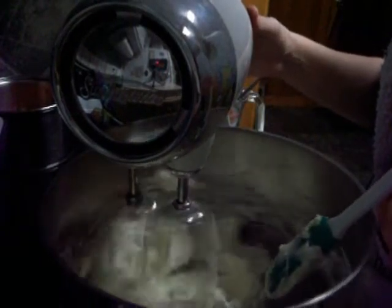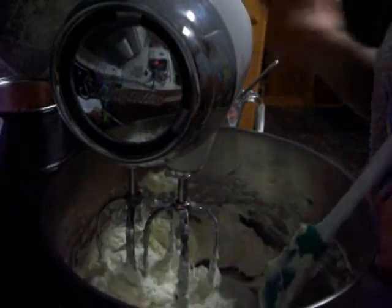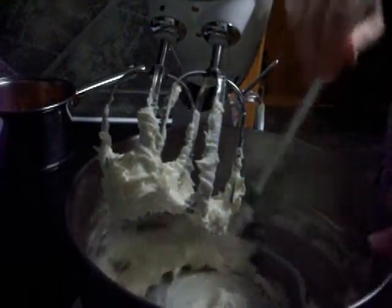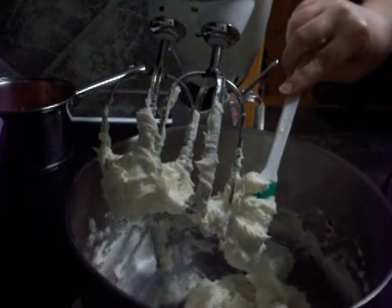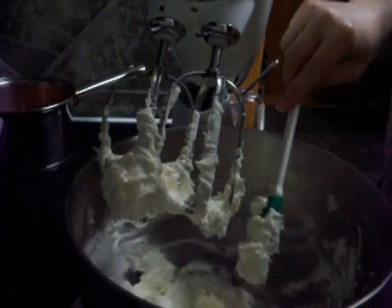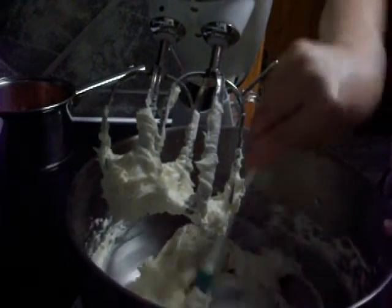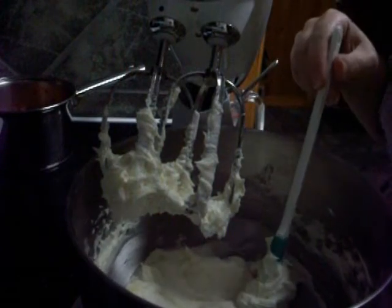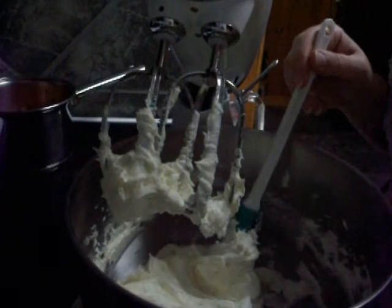The frosting is, in fact, done. I'll go ahead and scrape that down. That tastes like vanilla and lemon — it's wonderful. It is a very good lemon frosting, and the only thing that's in it is lemon juice, vanilla, powdered sugar, and butter. That's it.